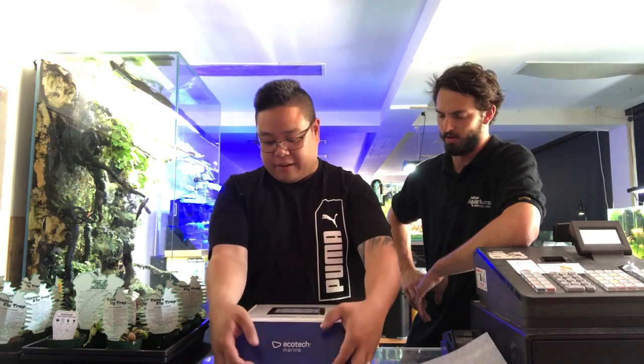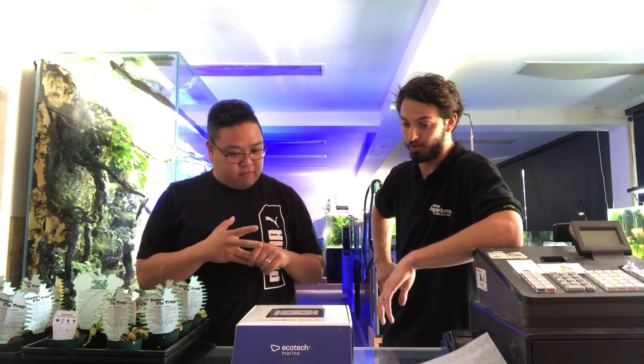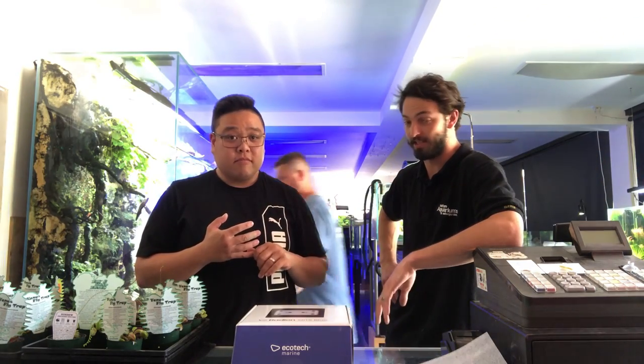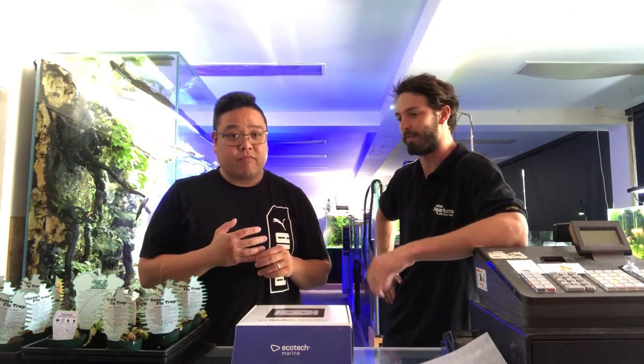What are these going to be priced at, James, for the XR15? We don't have set pricing on them yet — not until Monday, which the video will probably come out after that. They're going to be close to that of the XR15 Pro in the Gen 4 model, but we don't have exact pricing just yet.